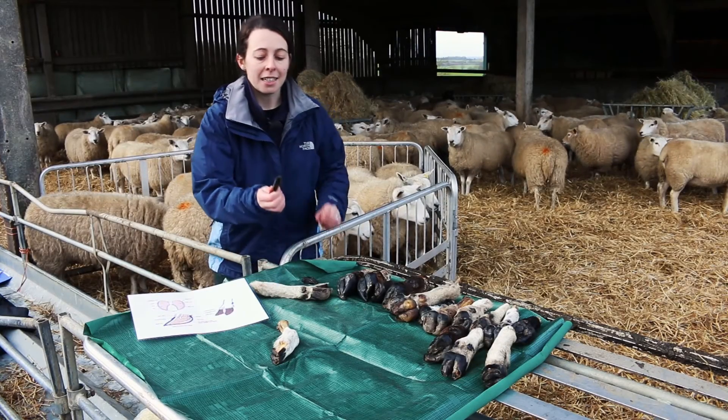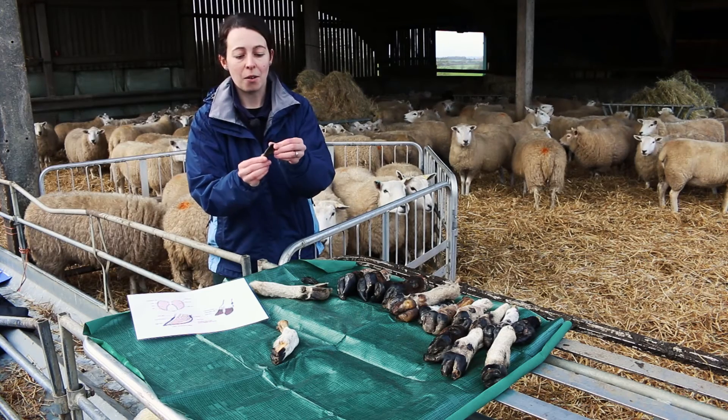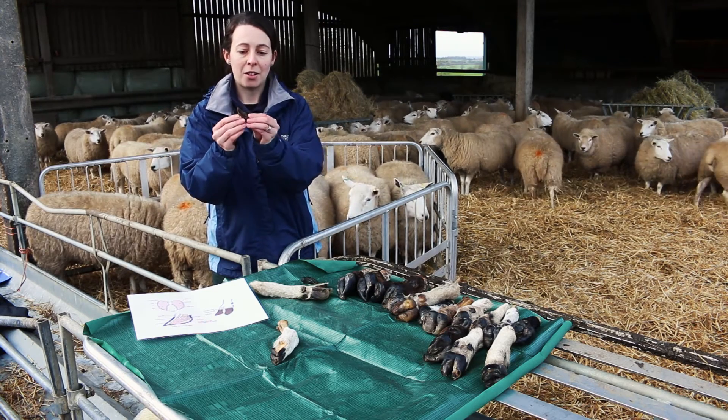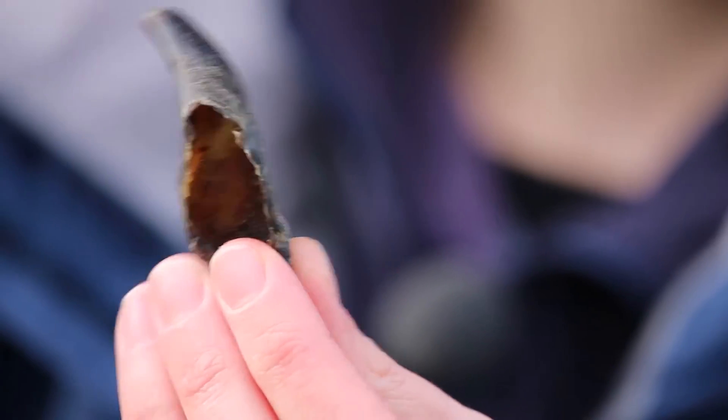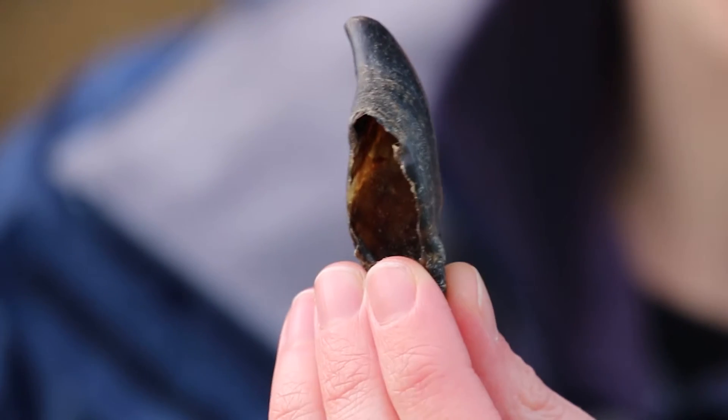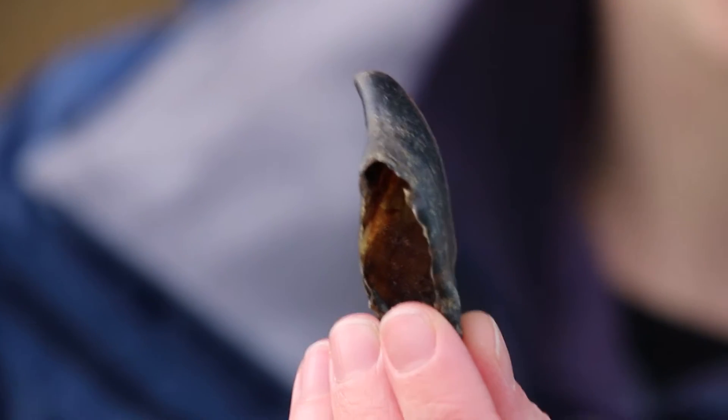Another way to see this is by looking at this section of horn that we've removed from a foot. If you look closely through this you can actually see the light through the bottom of the sole horn, and this again really highlights how thin that horn is and how easy it is to damage that structure.